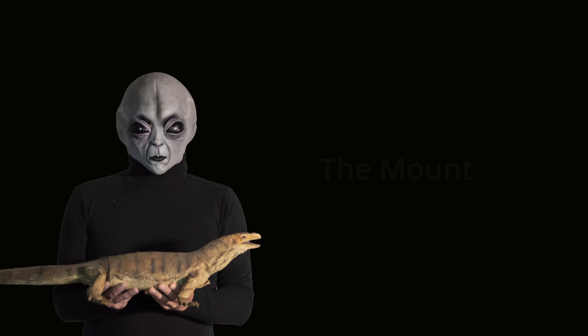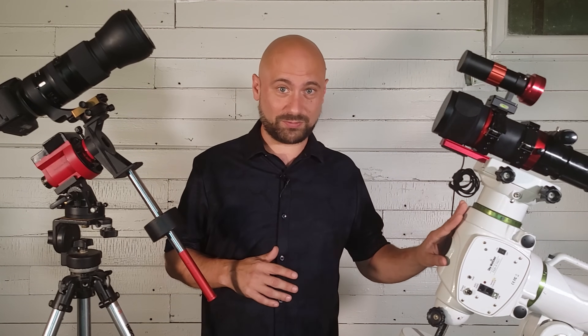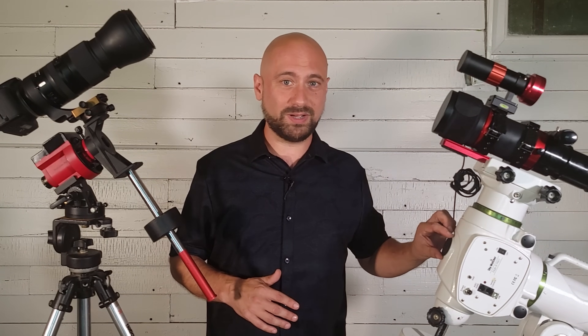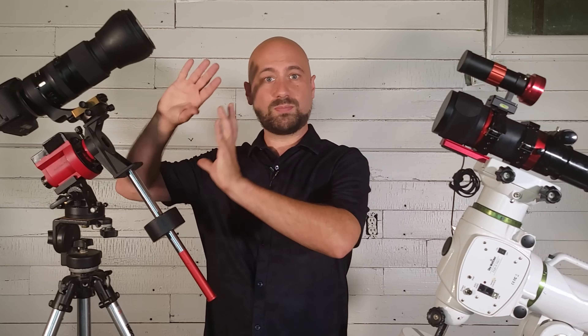Number one: the mount. The key to astrophotography is long exposures, and if you've ever tried to do a long exposure with a telephoto lens or a telescope, you'll notice that the stars immediately start to stretch and trail after just a second or so. This is why you need a tracking mount — like this small star tracker or this large EQ6R Pro GoTo mount. For beginners, I usually recommend a small star tracker like the iOptron SkyGuider Pro, the Skywatcher Star Adventurer, or even the new Skywatcher GoTo mount.